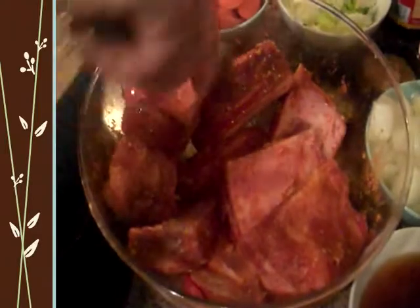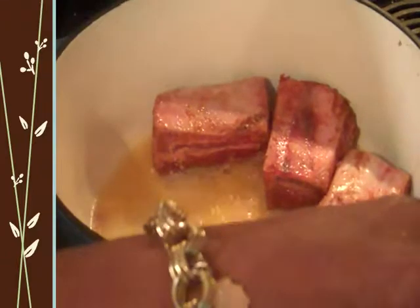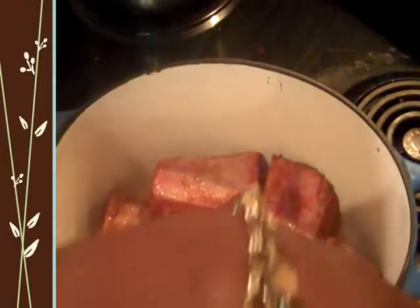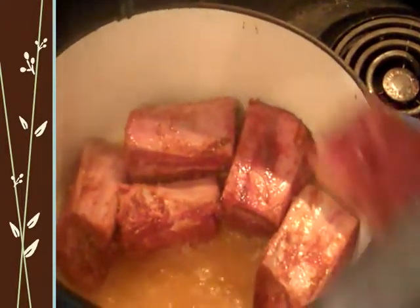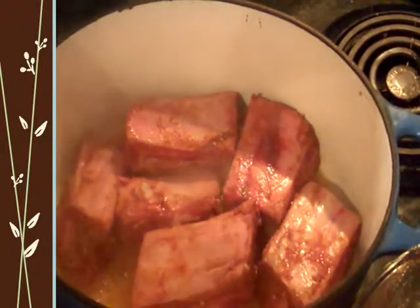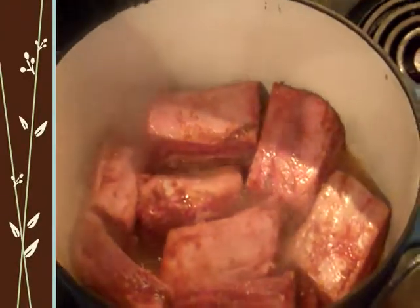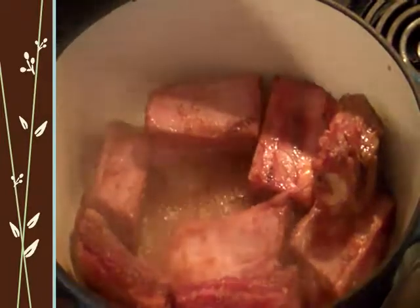We're ready to go in with our meat and start getting it seared off. The pot is nice and hot and I'm using a Dutch oven — to me it just cooks up a whole lot better. If you don't have one, go out and get one; you don't need the biggest one, you can get one for about fifty to sixty bucks. Once you cover it up and put it in the oven, the heat is just phenomenal. The cameraman is over here shaking because it's smelling so good — it's going to be a good dinner tonight.